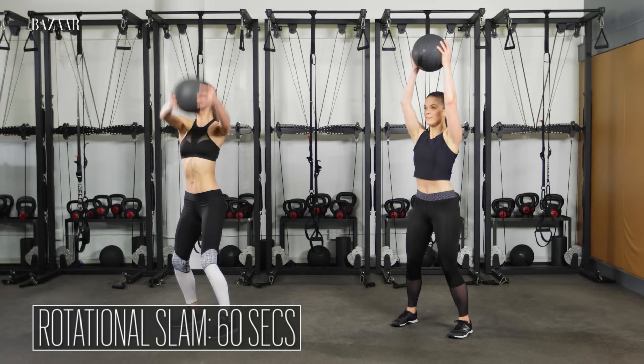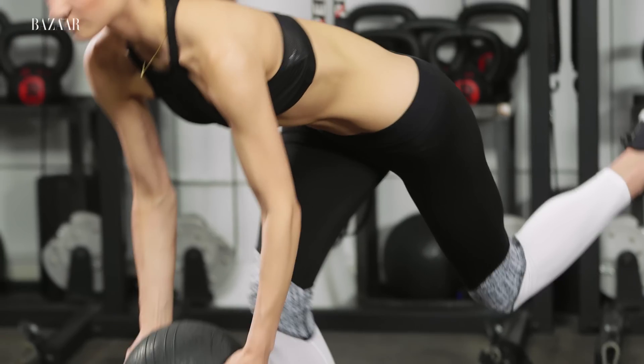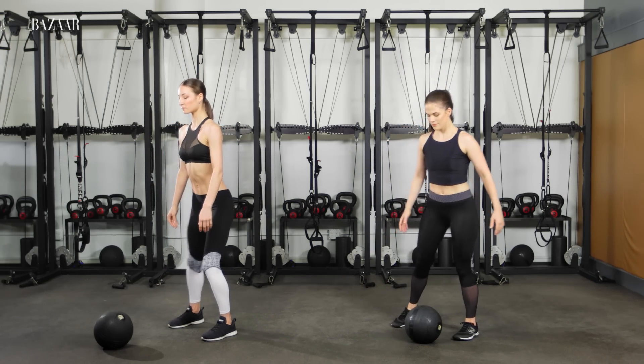Rotate the medicine ball overhead in one quick motion, then slam it down. Shift your weight to your right foot, send your hips back and lower down into a single leg squat. Continue alternating for 60 seconds.